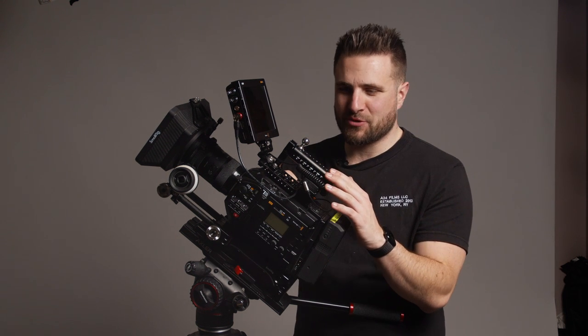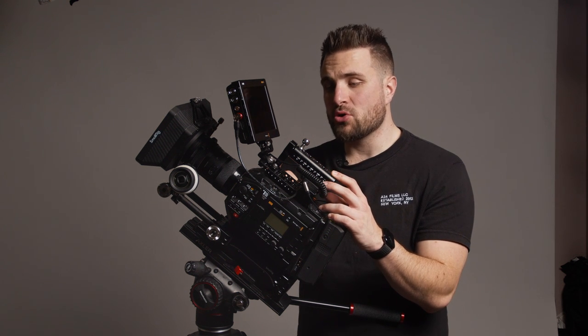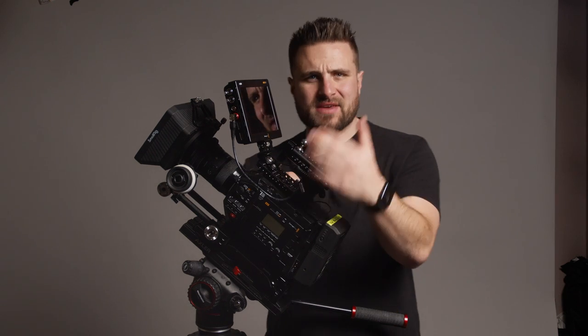As for this top handle, to be honest I'm not quite sure what it is. It's okay, but I'd probably prefer a better one — especially because this one has ruined some of the threads. If anyone recommends a good top handle, let me know.